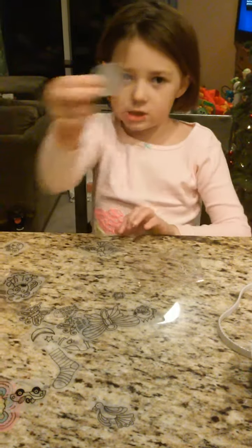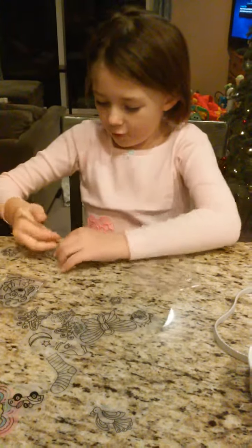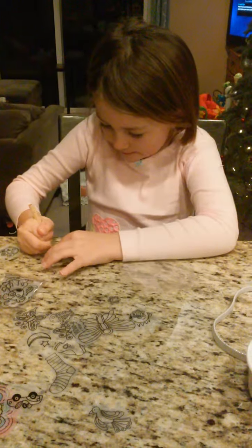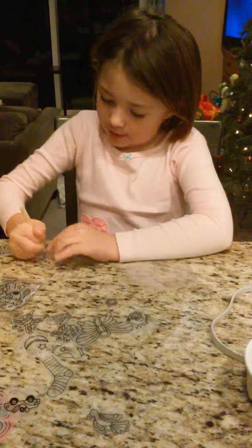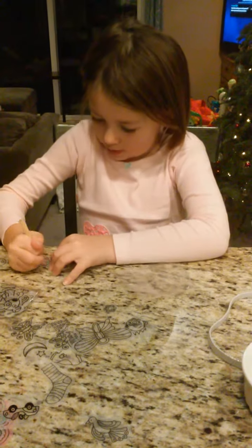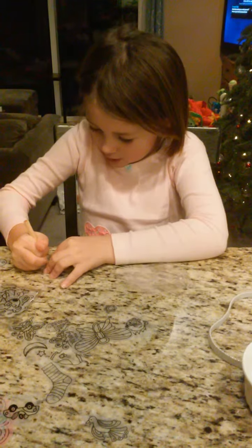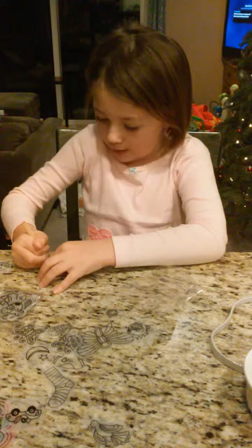So first we are going to do our cookie. We're going to use our pink for the chocolate chips. It's going to be so yummy! So let's just color it in, and color it in, and color it some more. We are going to make it so pretty.